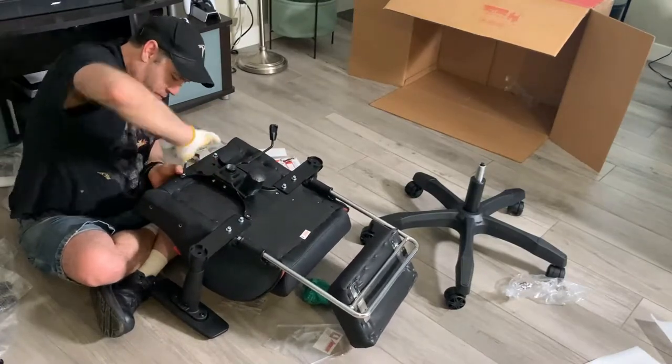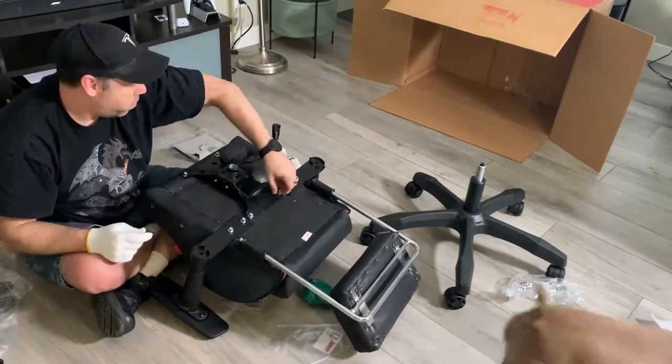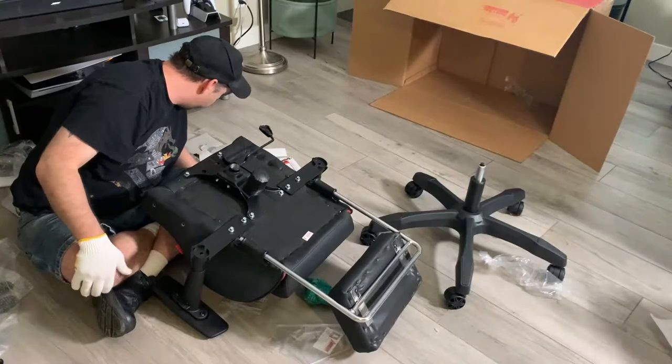We put on the chair lever where it goes into the gas piston cylinder, then tighten everything. I always keep everything loose and tighten it after, making sure I have everything seated right in case anything has to slide.